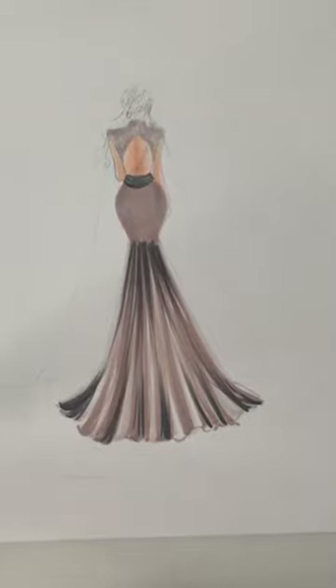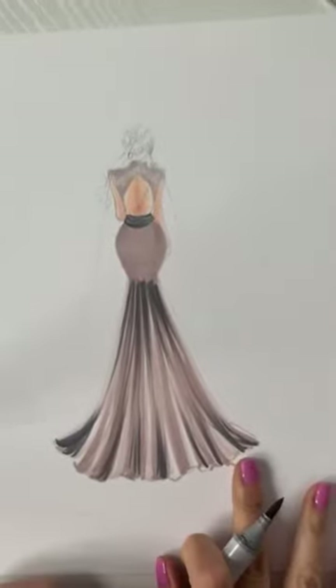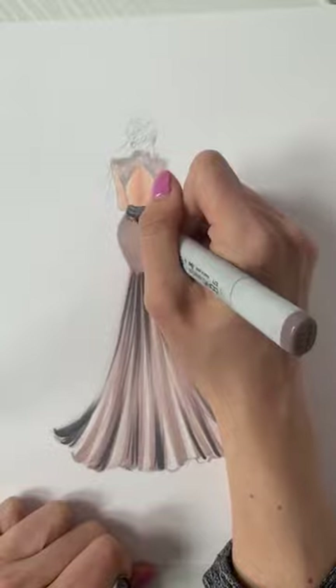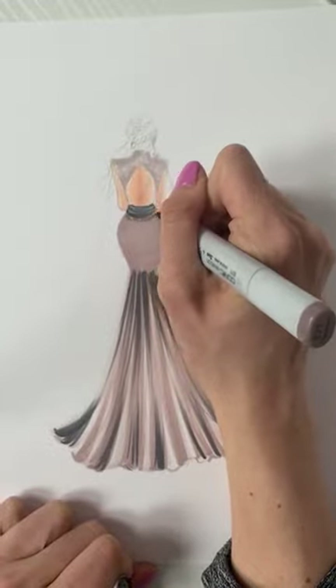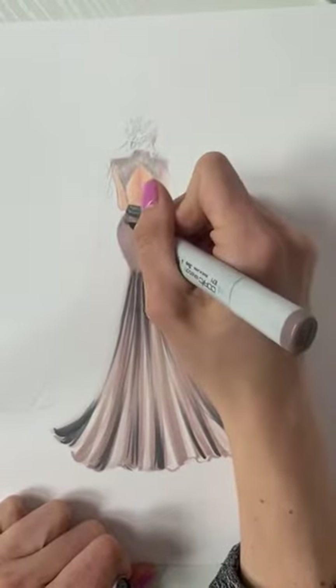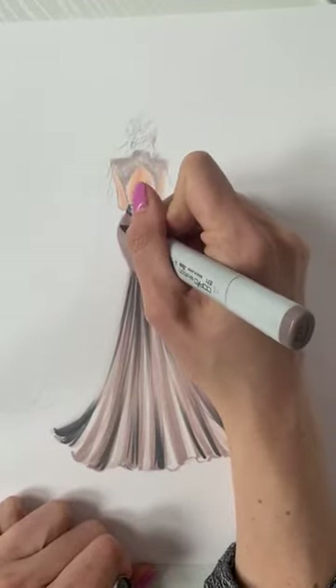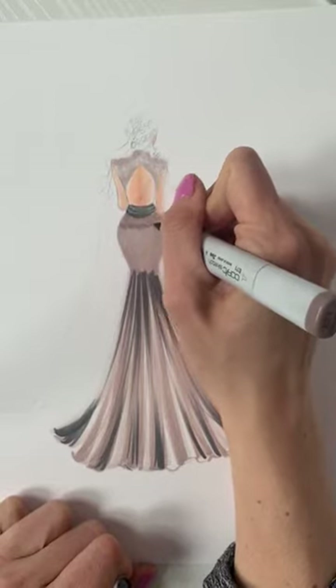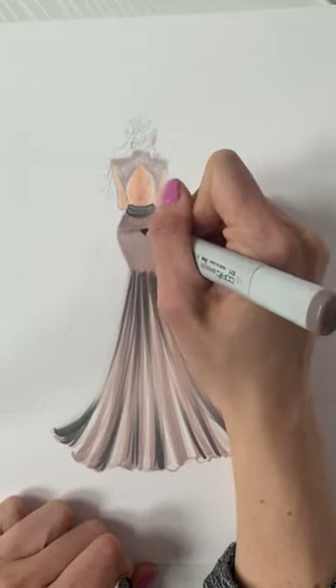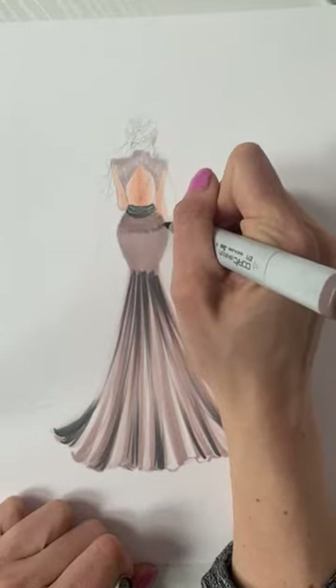As a nod to the texture of what she actually wore, I'm going to create some texture with E71, just doing some zigzags with my marker — no specific pattern, just keeping my hand moving.